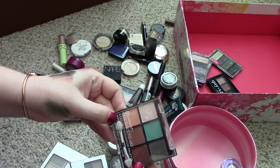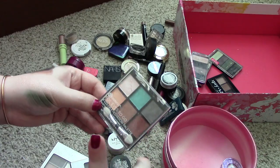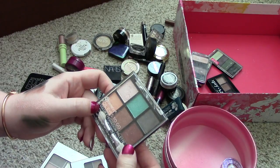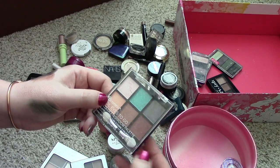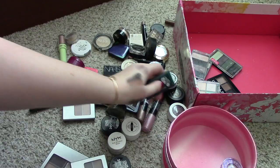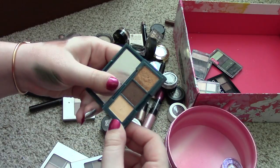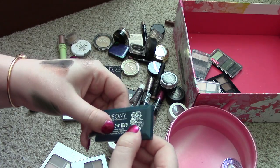Next thing I've got here is a BH Cosmetics Foiled Eyes To Go Six Color Eyeshadow Palette. This came for free in an order that I placed on BH Cosmetics. And I honestly don't think the quality of the eyeshadows is very good — they're super chunky and really powdery, so they don't apply well on the eyes. That one is getting given away. This is another thing that I got from Ipsy — this is the Peony Shadow Trio. It's got some really pretty colors and that is a gorgeous gold color, but I don't reach for this one. So I'm going to get rid of it.